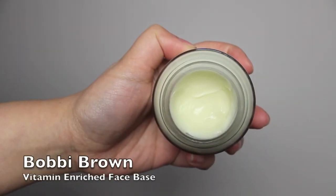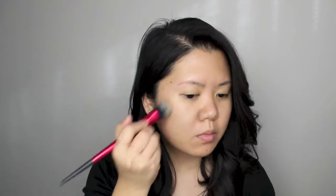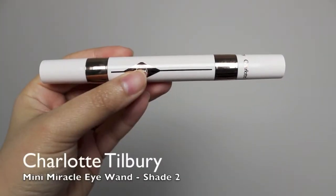As always, I'm starting off by moisturizing my face using the Bobbi Brown Vitamin Enriched Face Base. For my foundation, I'm applying the Light Wonder Foundation by Charlotte Tilbury using a foundation brush from Sephora. I'm blending it into my skin using a Cover FX cream foundation brush. For under eyes, I'm applying Charlotte Tilbury's Mini One Miracle — the eye cream first and then the concealer, patting the concealer into my skin using my finger.